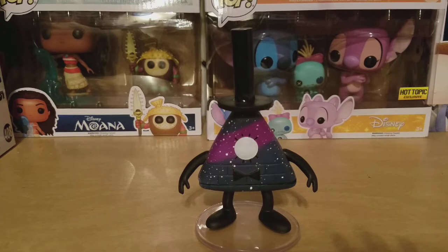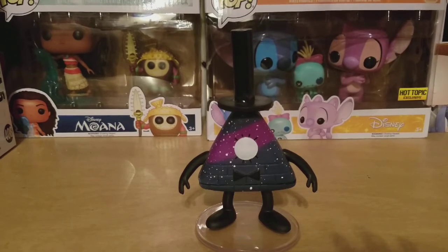Now I love this figure. I'm so happy I got it. I didn't think I would get a chase of any of the Gravity Falls ones, so I'm so happy I found this — but damn, it was hell to look for.